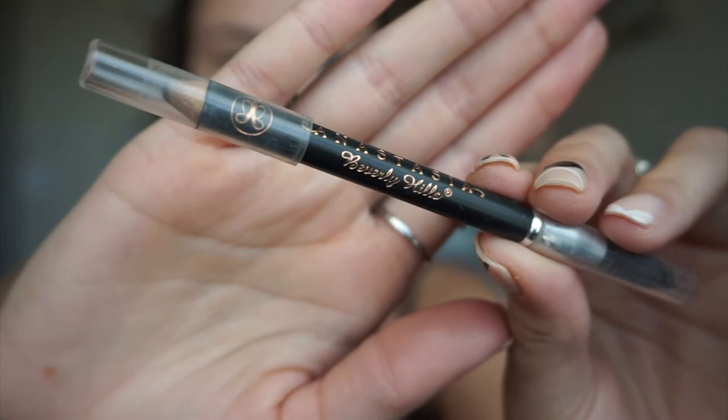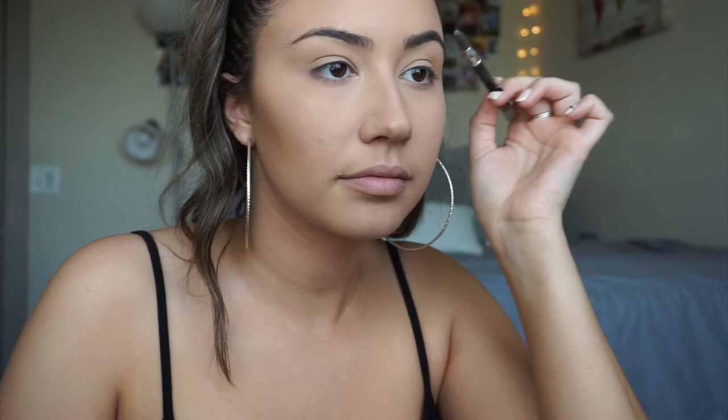Now for brows, I'm going to be using my Anastasia Beverly Hills Perfect Brow Pencil. I'm going to move my brow hair up and then go ahead and fill in. Then I'm going to take the spoolie end and brush all of that product through. I'll be doing my other eyebrow off camera.